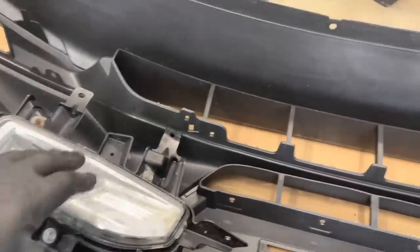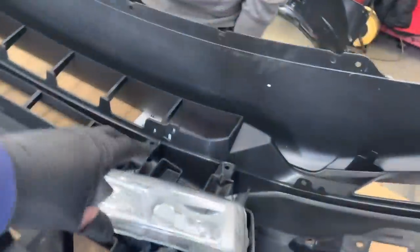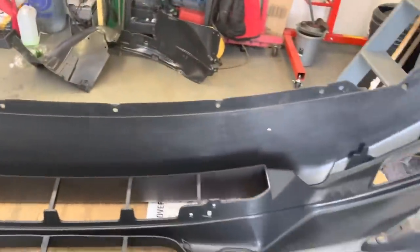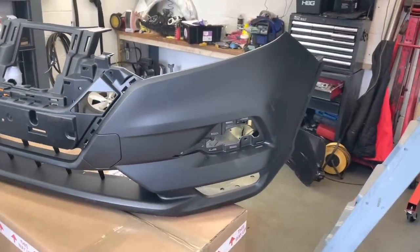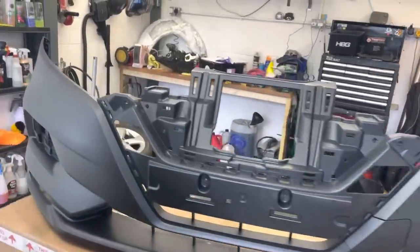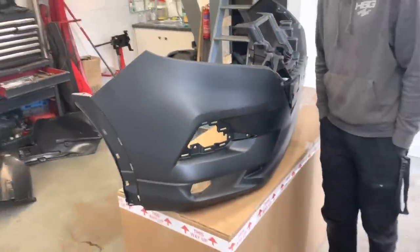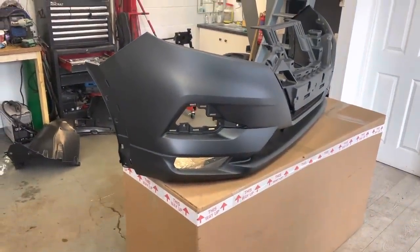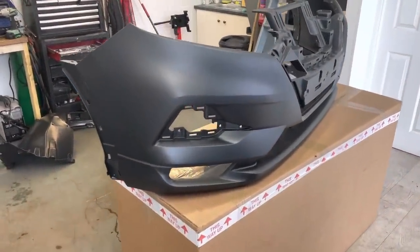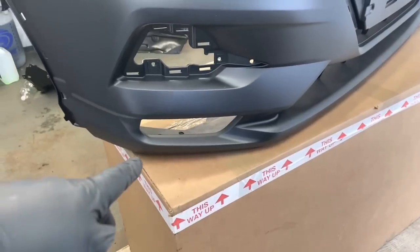What we're going to do is test fit the fog lights that we picked up. Now this isn't a genuine bumper — this is an insurance-approved aftermarket bumper. Hopefully the fit should be good. It looks good, the shape's nice, it's rigid plastic rather than the cheap fibreglass stuff, so it's got a bit of flex. Because it's insurance approved it should fit unlike the cheap aftermarket ones. Let's flip it over and put the fog lights in just to test fit them and make sure they fit.